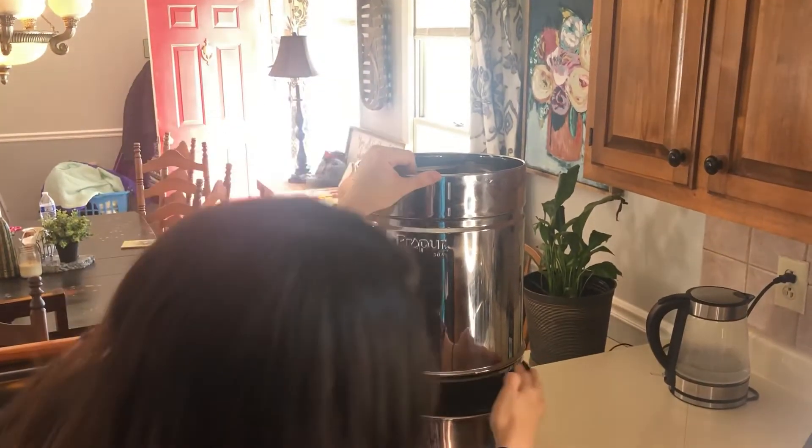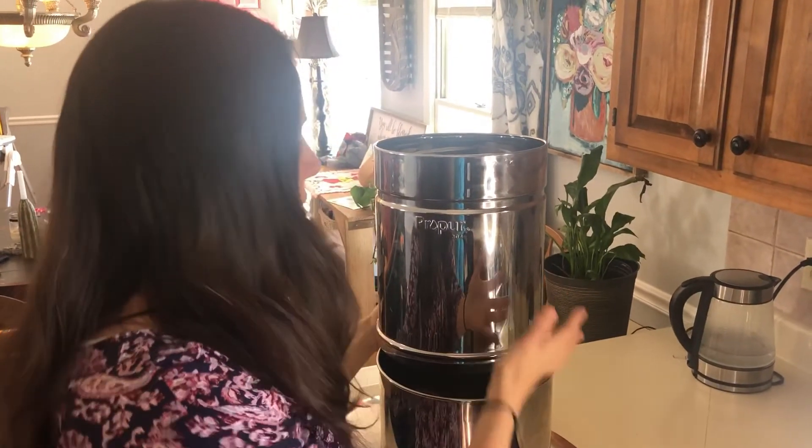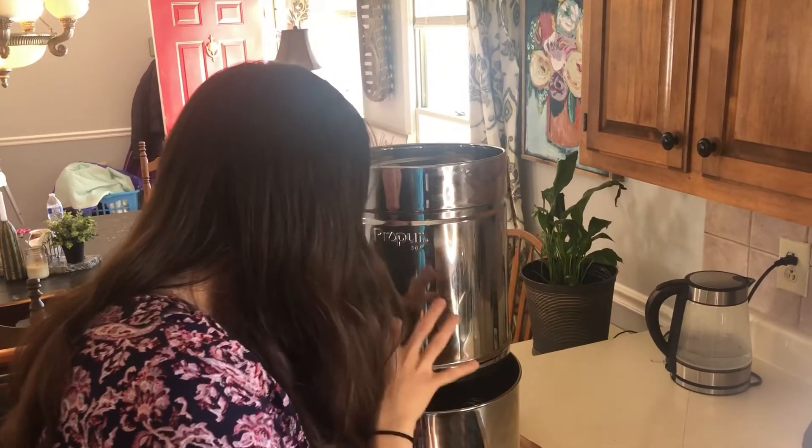I can see after adjusting it that it should be fine, with the filter hanging over the side just enough so I can gauge that the water is being filtered down into the bottom portion and into the jars correctly.